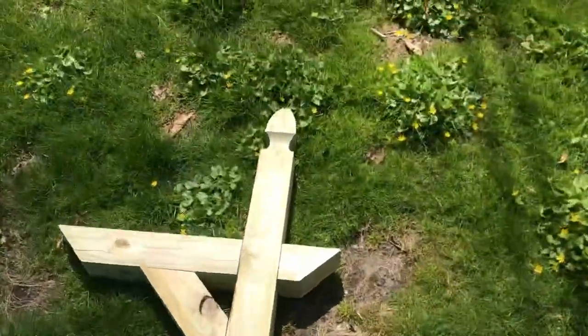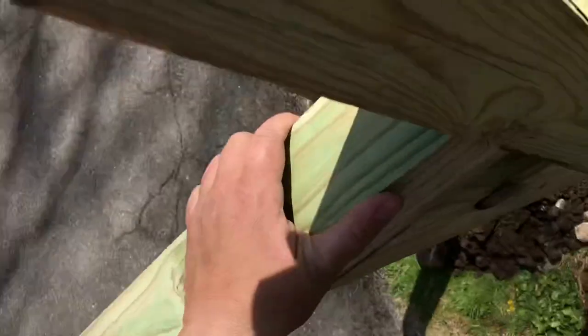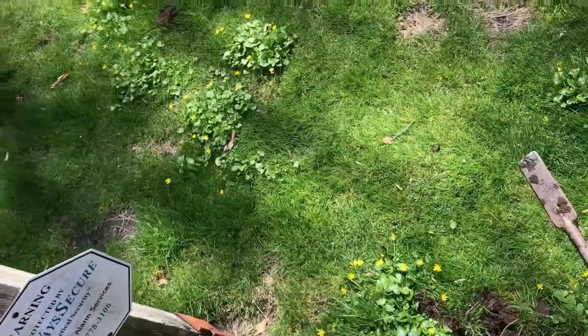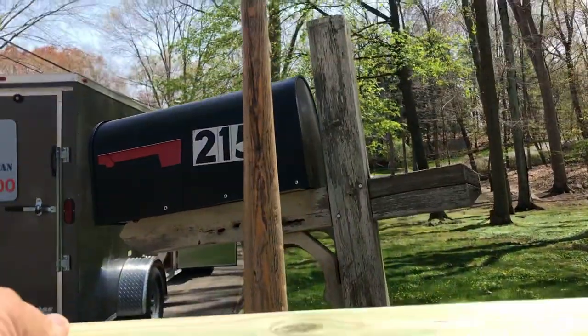Grab the post, put it in the hole. You want to eyeball it with the other ones — it's pretty level.